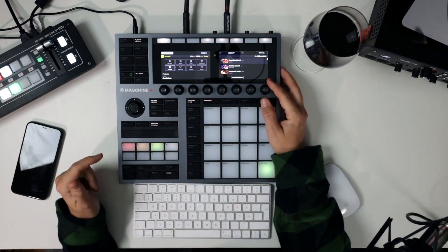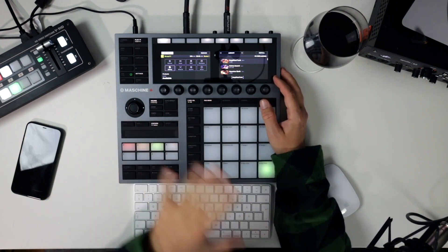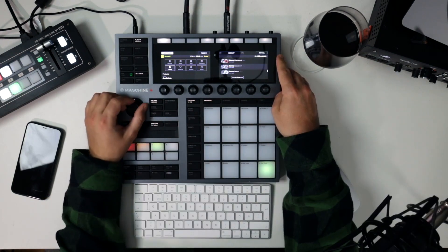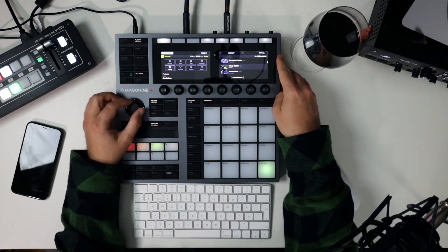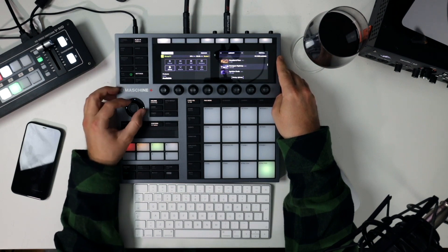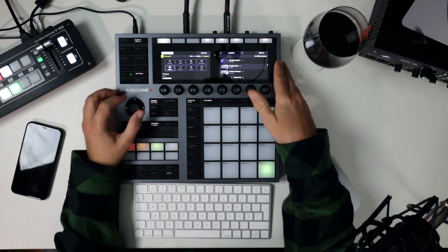I think Native Instruments are working on expanding these things, though I'm not sure. But there's a lot of stuff in here, and I have access to all of it from my Complete 13 account so I can install whatever I want.